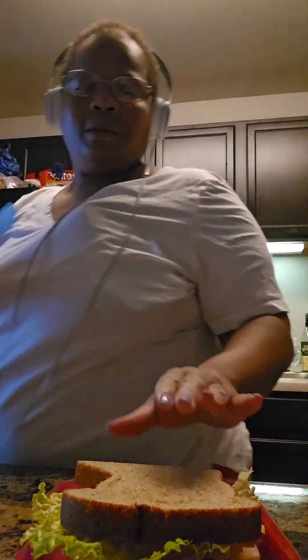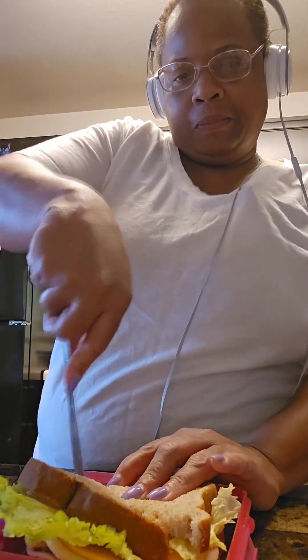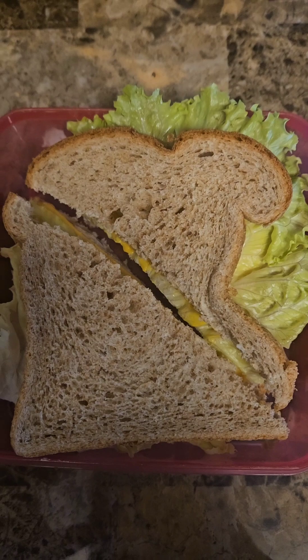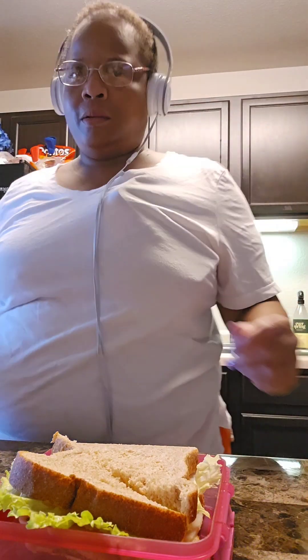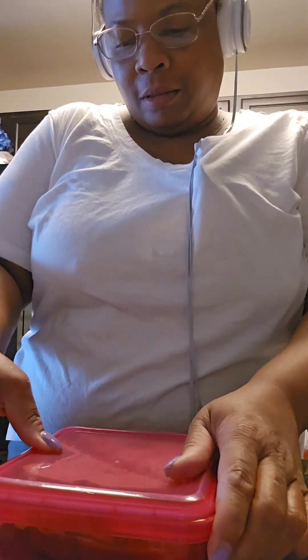We're going to cut the sandwich in half — just like that. It looks kind of funny; I guess I could have done a better job. But that bread had a little crinkle in it. The bread got a crinkle and I just put it in there.